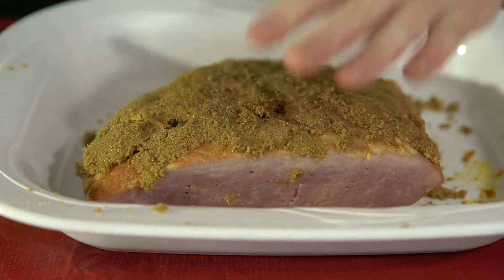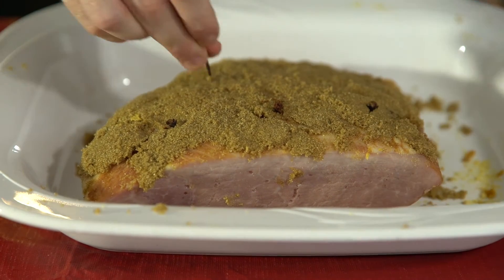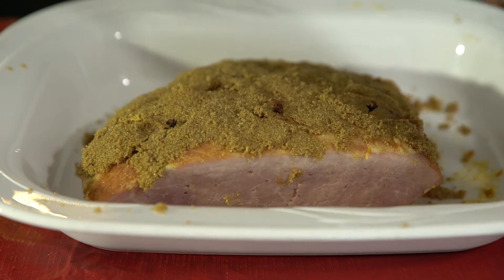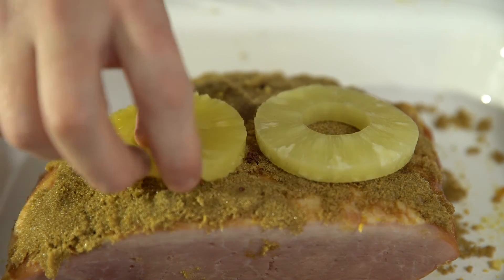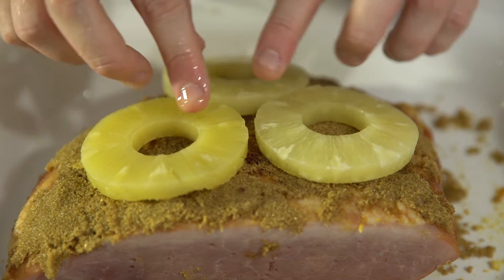Now I know a lot of people don't love cloves, but they do add a nice element to the dish. If you don't like them, you don't have to put them in. Adding a few adds a nice layer. And finally, you're going to lay slices of pineapple on top of the ham and pour in about a half cup of pineapple juice.